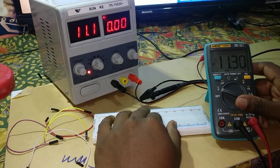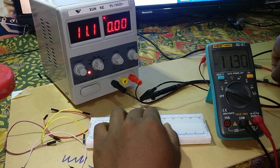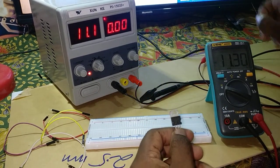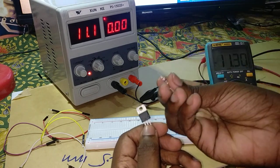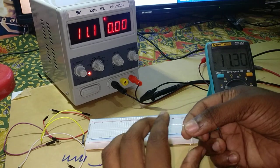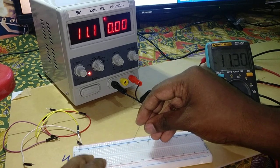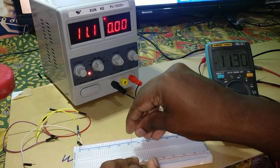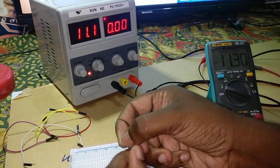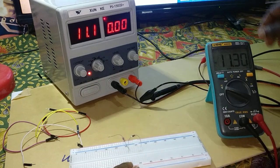First, I'm measuring the voltage across the Zener diode. I'm using a breadboard and the same 3.9k resistor to set up the circuit.